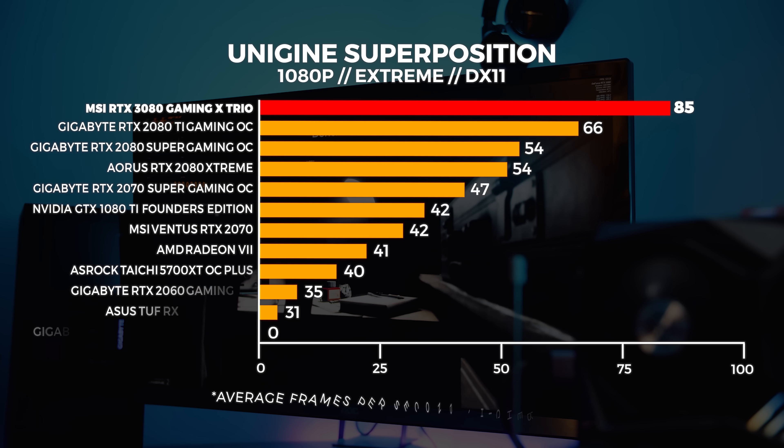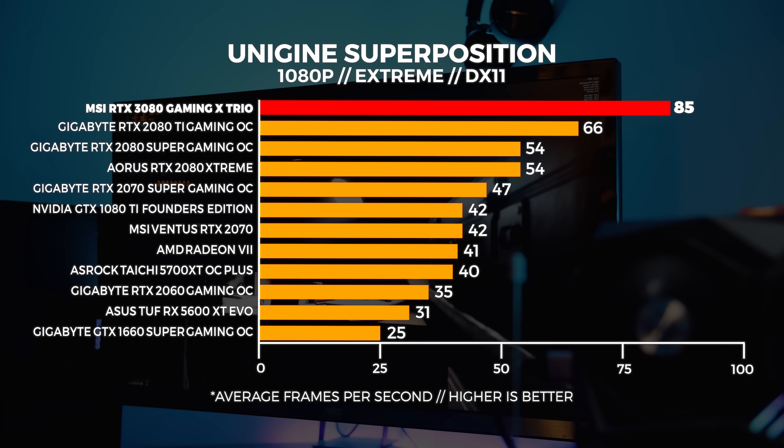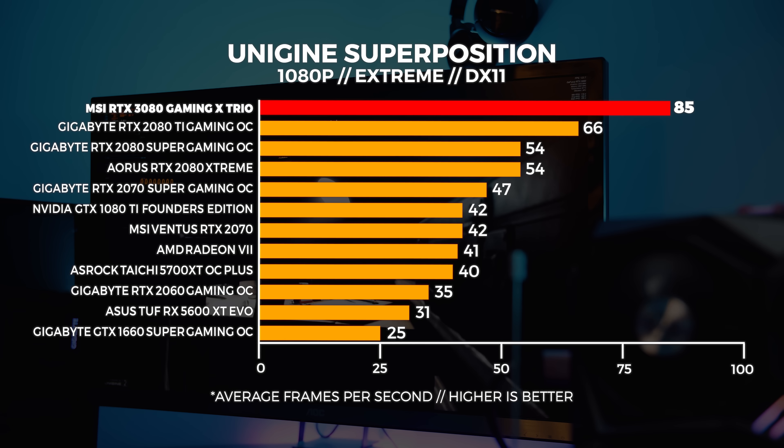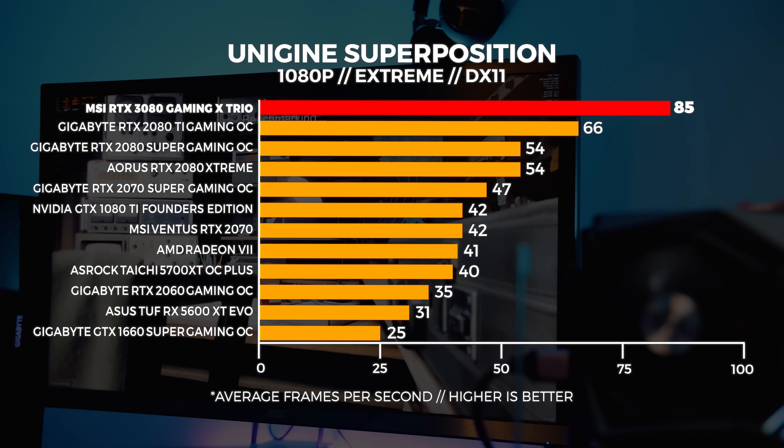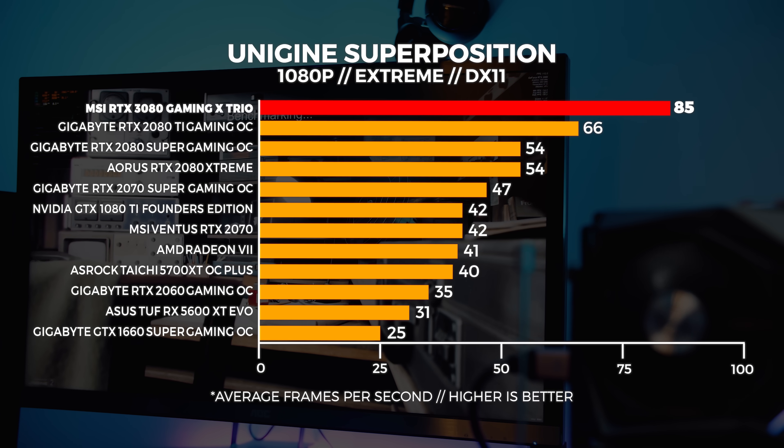Next up is Unigine Superposition. We performed three tests in total: a 4K optimized preset, the 1080p extreme preset which basically destroys your GPU, and a custom 1440p preset with depth of field and motion blur turned off. Superposition is a great free benchmark that lets you compare your results with ours. The 1080p extreme benchmark is highly GPU bound and represents an absolute worst-case scenario — we're seeing about a 25% uplift between the 3080 and the 2080 Ti, and around 45% above the 2080.